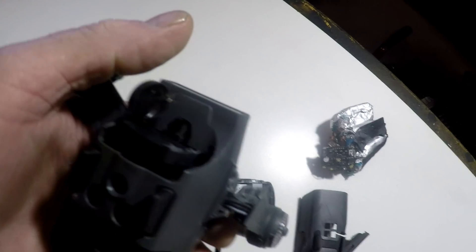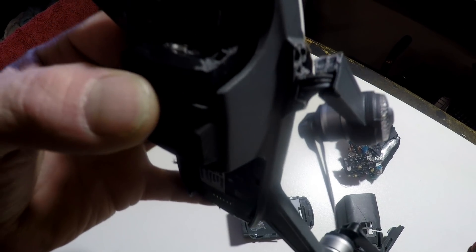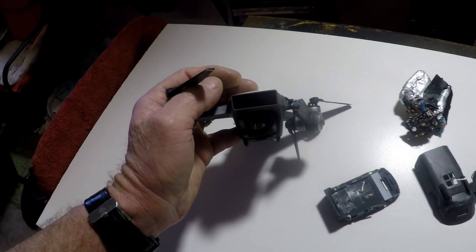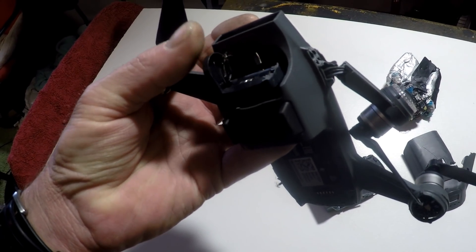First thing you'll notice is the camera's gone. This is a Spark, and the Spark only has a two-axis gimbal. The next one up, the Mavic Air, has a three-axis gimbal. But for what I use it for, it's fine. This infrared screen on the front can detect objects — it's got object avoidance. If it comes within four feet or something, it'll basically stop. So yeah, the camera is gone.